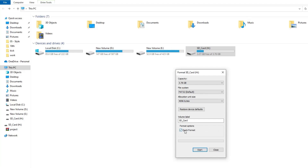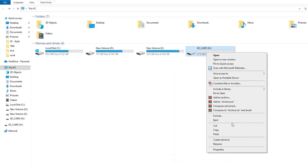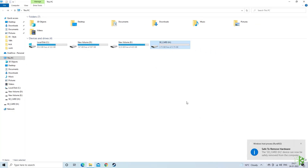Then select the Quick Format option and click on the Start button. Once the formatting is complete, close the window and eject the card. Now put it back in the phone and see if the issue is resolved or not.